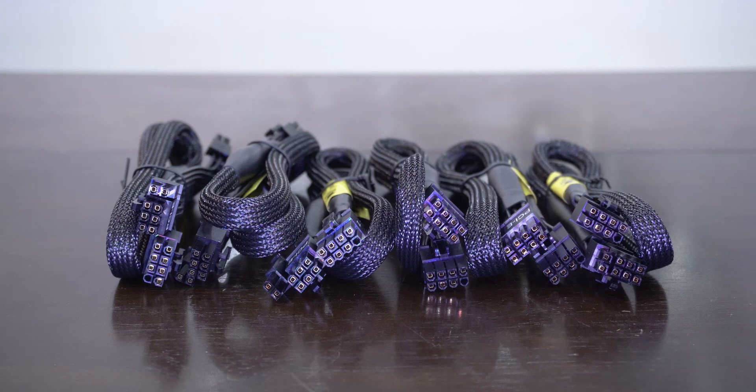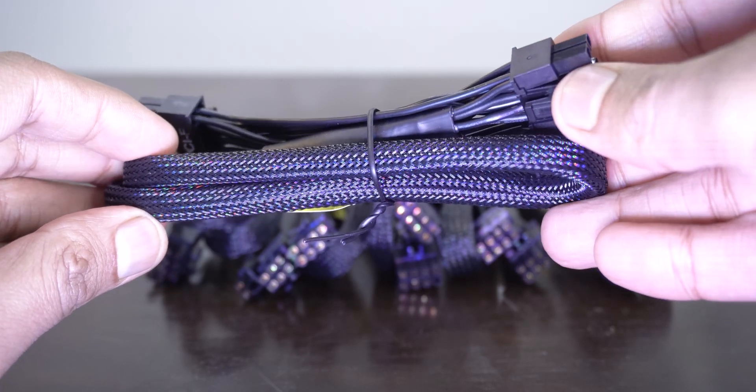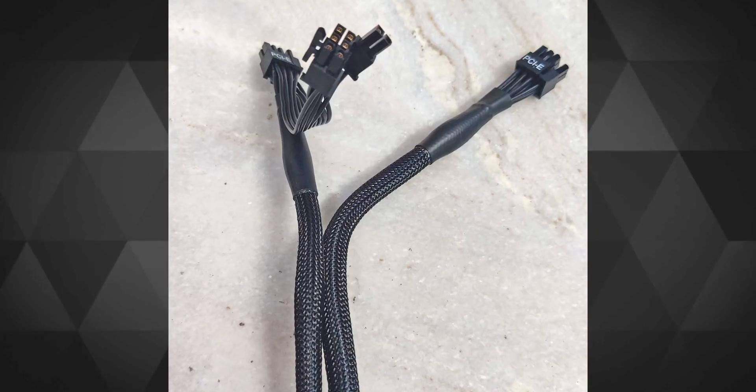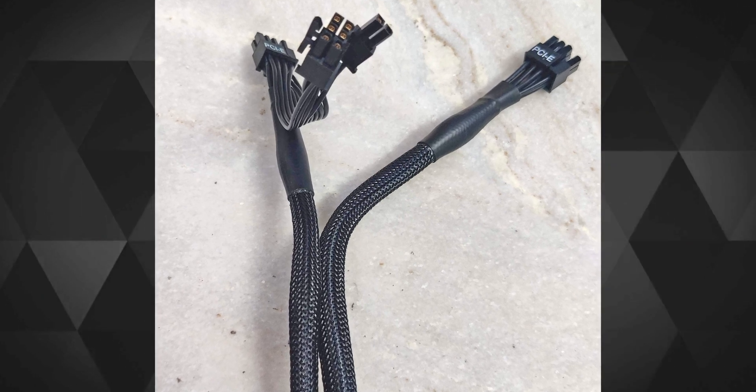In the package you get six PCIe cables, out of which two are dual daisy-chained 8-pin PCIe connectors and the rest four are dedicated 8-pin PCIe connectors. Strangely, the dual daisy-chained 8-pin connector cable was thinner than the single 8-pin PCIe cable, which could mean the thicker single cable can carry more voltage — or maybe there's some other reason. I'm not an electrician with a voltmeter so I can't do any voltage analysis on this.